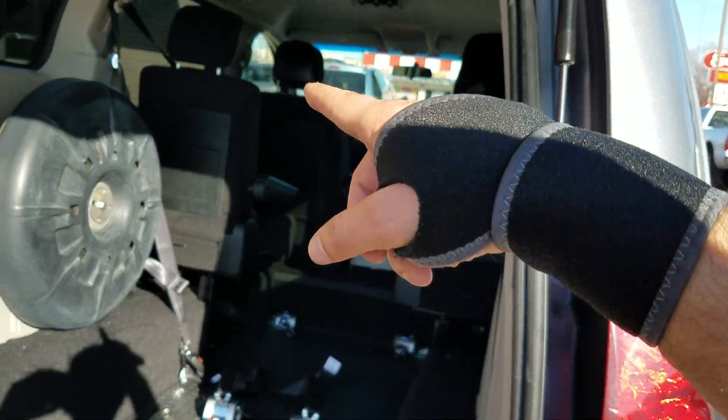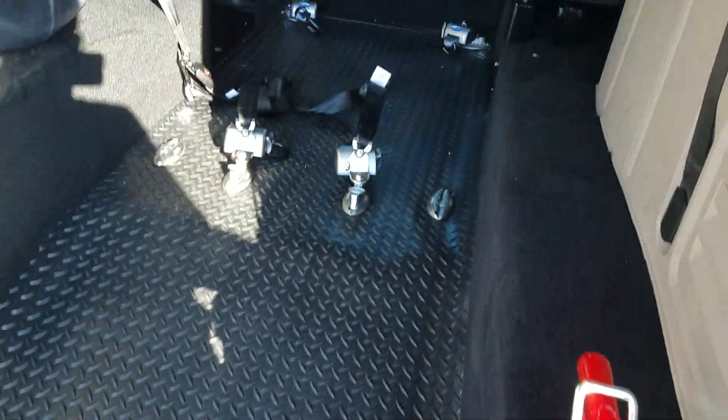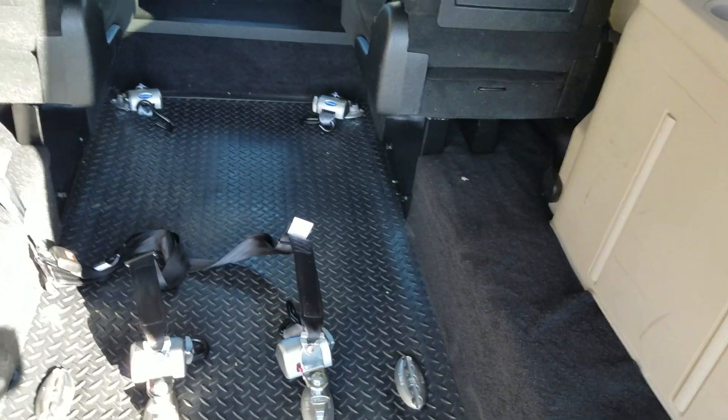The ramp itself has an 800-pound weight capacity. There's 56 inches of headroom coming inside the van; once you're inside, there's 57 inches of headroom. It tapers down to about 33 inches of width with the ramp set. It's got eight tie-down points.